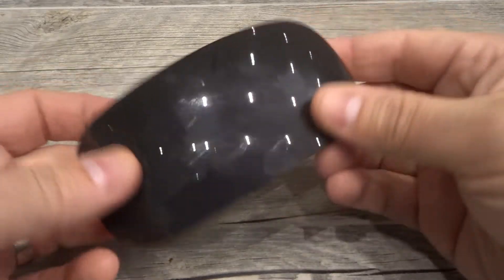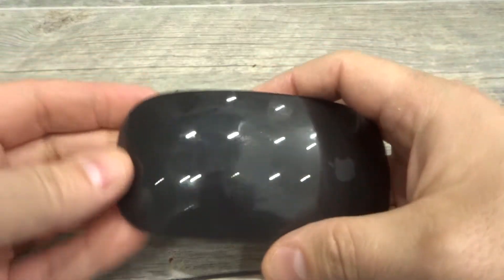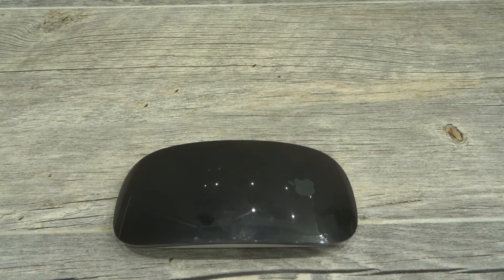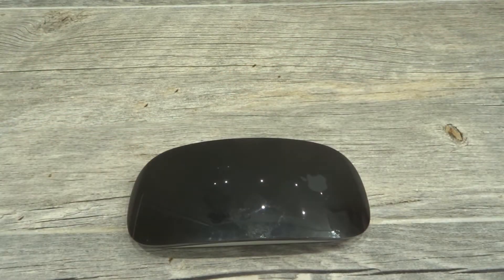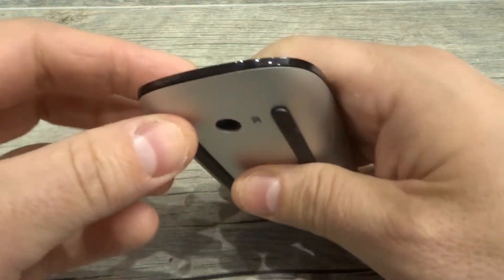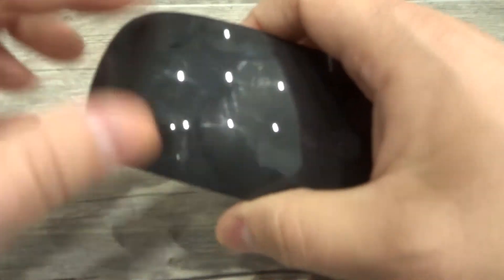Now first and foremost, as you can see right here, this is a magic mouse. I believe this is the version 2, but it is a magic mouse, and whether you have the older one or the newer one, the process is going to be the same for right-clicking. As you can see, there are no buttons on this mouse — no dual buttons. It's just a single button right over here.